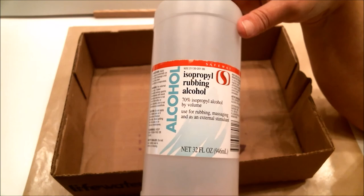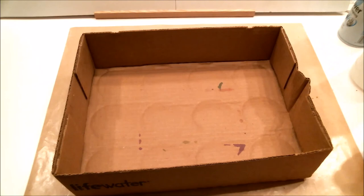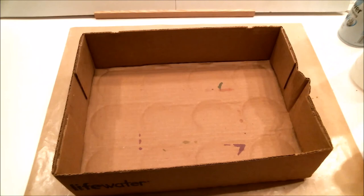Remember, if you get alcohol ink on your hands or in your work area, it cleans right up with regular alcohol you can get at the store real cheap. I've already cleaned off my hand — it just came right off. Well, that was quick and easy! I love that technique — it is so much fun and so creative and can be used for so many things. Thanks for watching everyone, happy crafting, bye bye!